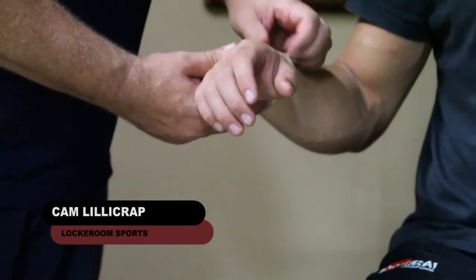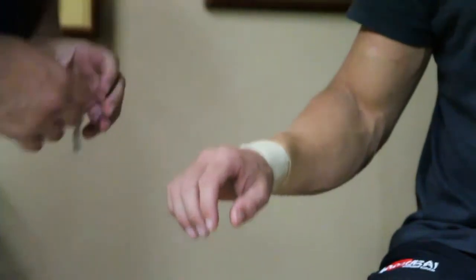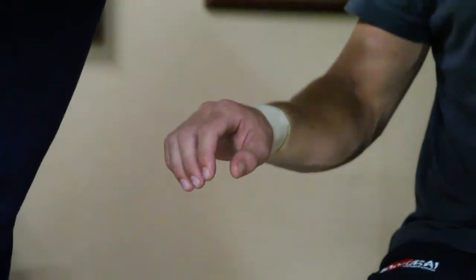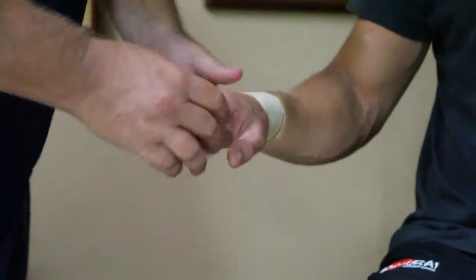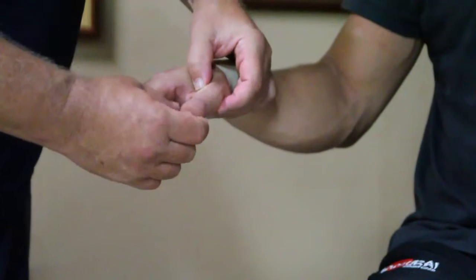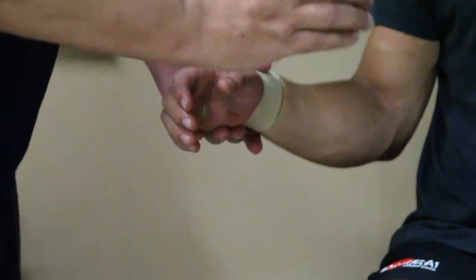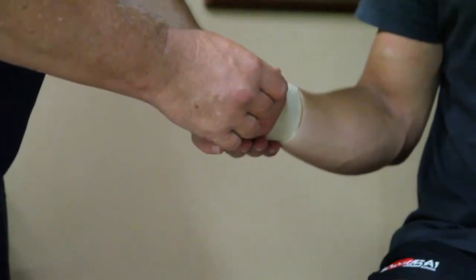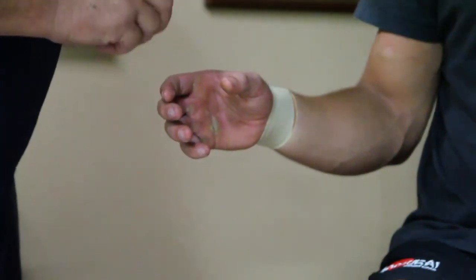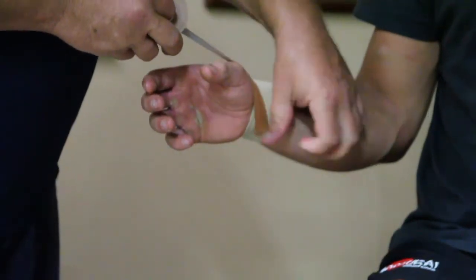This is a fairly standard thumb taping applied on top of the wrist strapping done previously. Athletes will often want their wrist stabilized with thumb support added. I'm feeling for thumb movement and instability, going through reference points and making sure the thumb is relatively stable. I put the hand in what's called a wine glass position — just imagining holding a glass of wine — as a good central starting point. Using 25mm rigid tape with the wrist taping as the anchor point.